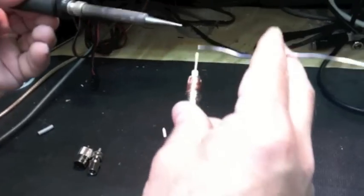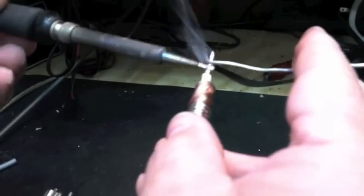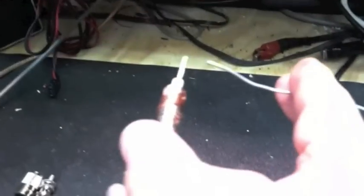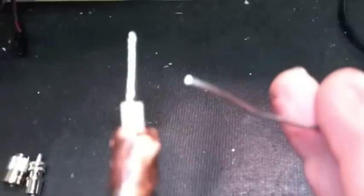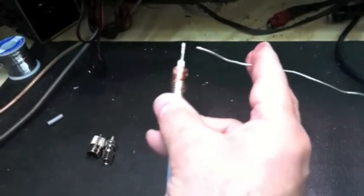Next, you will want to tin — that is what it is called — the center conductor. Coating it completely with solder. You'll want to heat it until the solder flows like water.